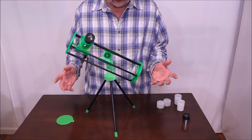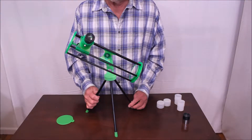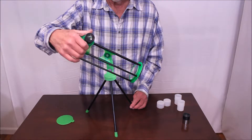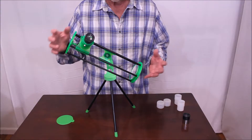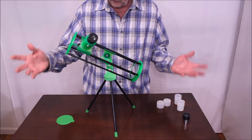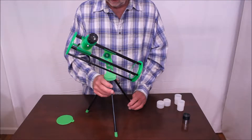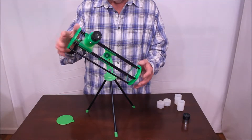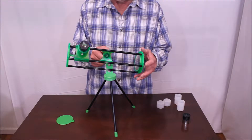However, the optics are surprisingly good — not bad at all. The eyepieces are really cheap eyepieces and they're hard to use because of that. But they work okay — they're not bad. For $40, how could you possibly complain? It's so darn cute!